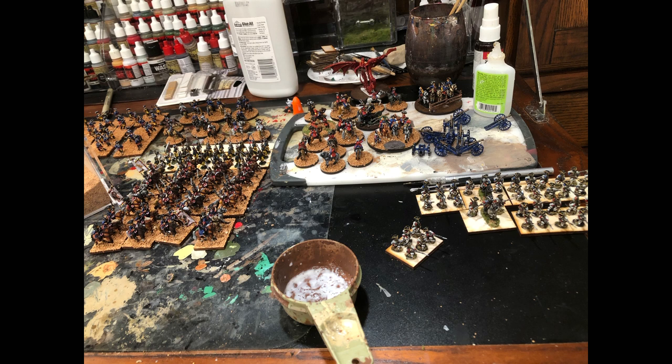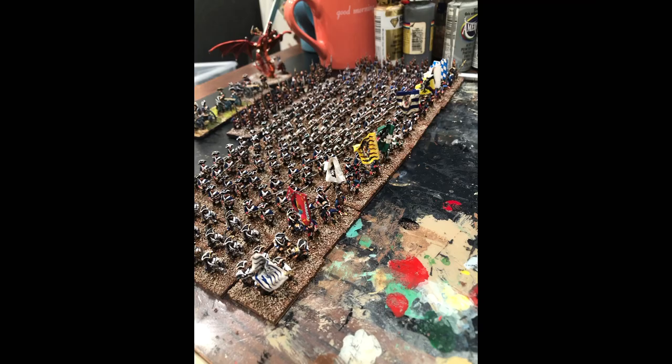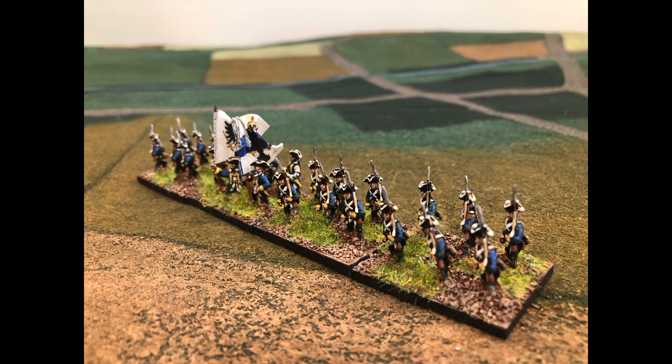First off, I organize it according to what ruleset I'm going to be using — in my case it was Black Powder. I decide how big my units are going to be; I think 24 looks attractive, though I probably should have done more. Then I go to Kronoskaf, research the army, look at the regiments and units, and paint the ones that I think are going to look nice. If you just take it one regiment at a time, before you know it you've got a whole army, and you print off the flags — and there you go.